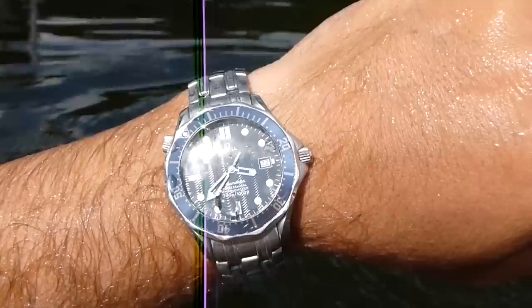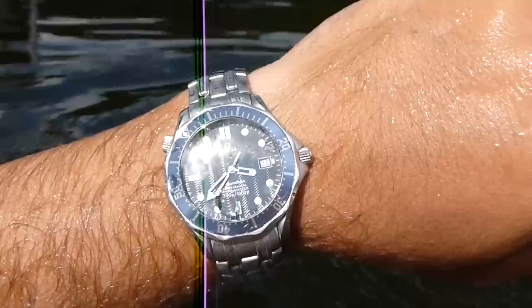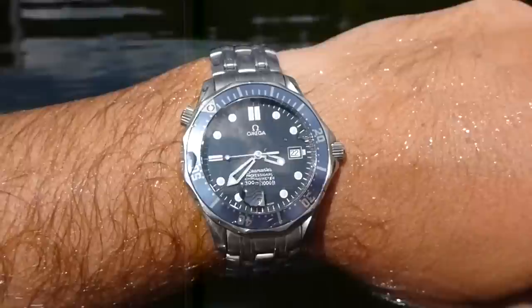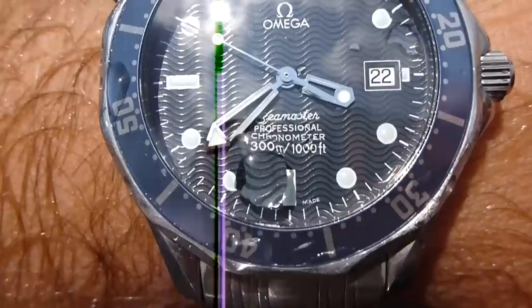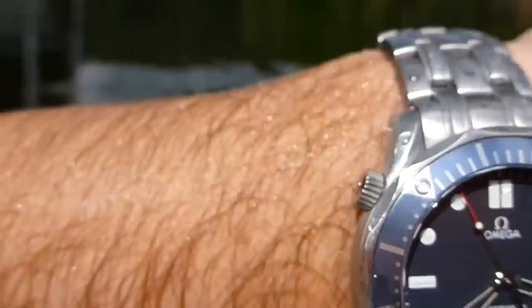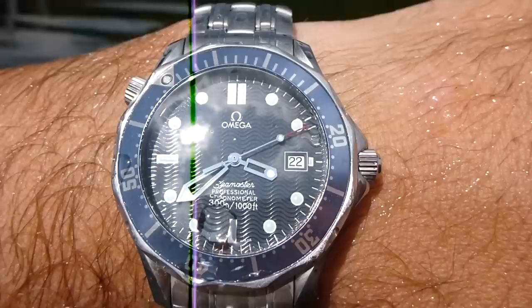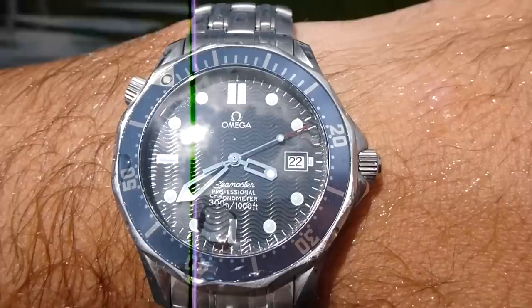If you're looking for a good quality timepiece from a durability and water resistance perspective, I would go as far as to say this isn't just water resistant — it's pretty much waterproof. As it says on the front: 300 meters, a thousand feet. And this over here is a helium release valve. I feel fairly confident that if someone wanted to put this to an extreme test, it would hold up.